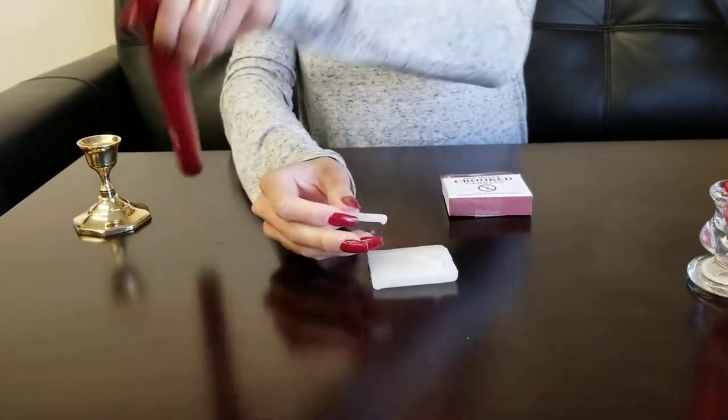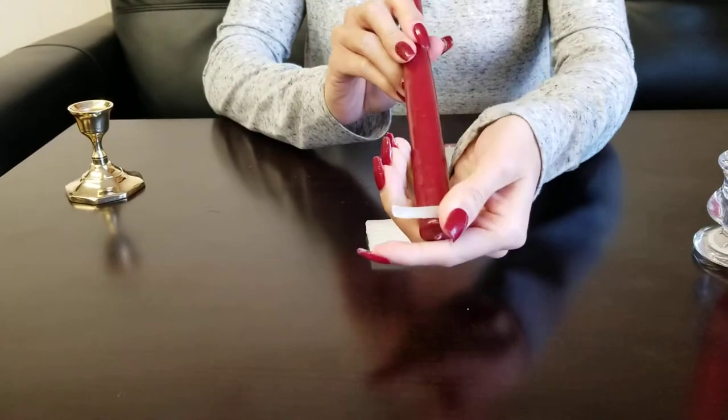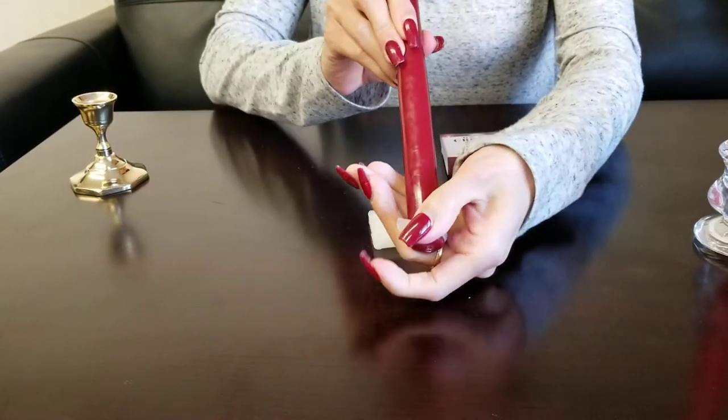Take the strip and apply it to the candle's base. As you wrap it around the base, press the wax strip tightly to the candle.